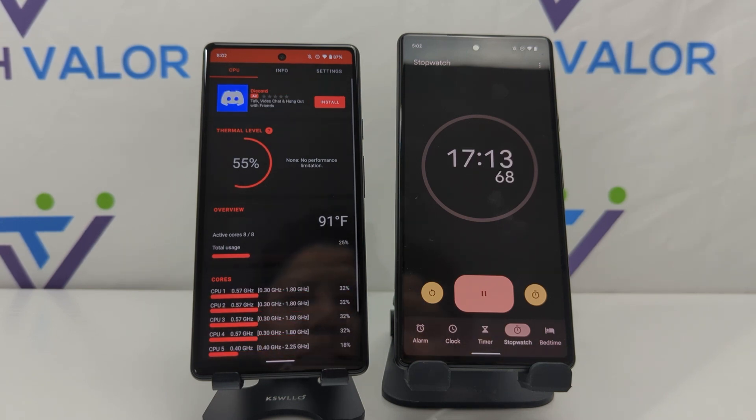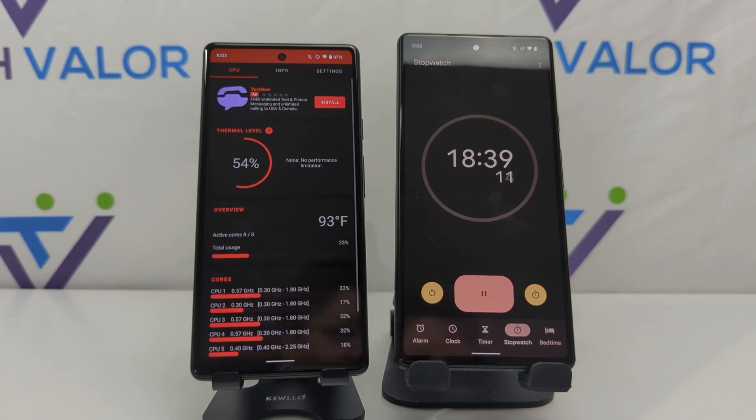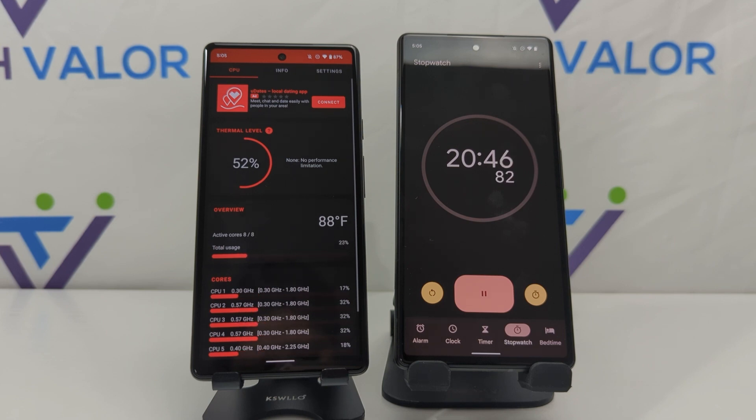If you try this camera performance test, definitely let me know how it works out — how long it takes to overheat and how long it takes to recover. At around 25 minutes is when the Pixel 6a's Tensor chip cools back down to about 88 degrees. I think that's a long recovery time, but I'm still impressed by how long it recorded at 4K 60.